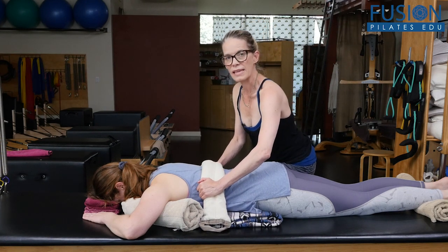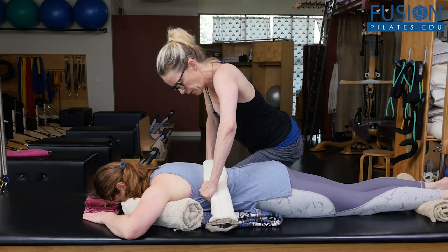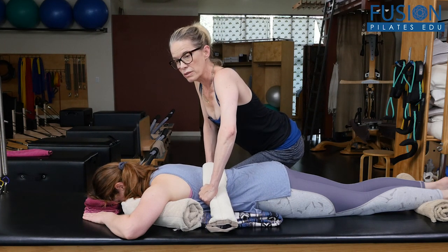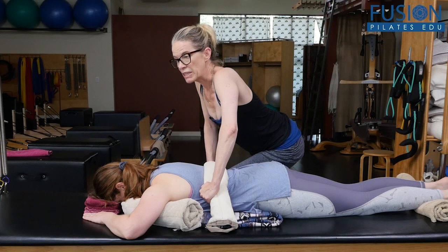Let's bring it down one more and do the same thing. She'll take a deep inhale into the heat, and on the exhale I'm rotating and locking it down, and she breathes.